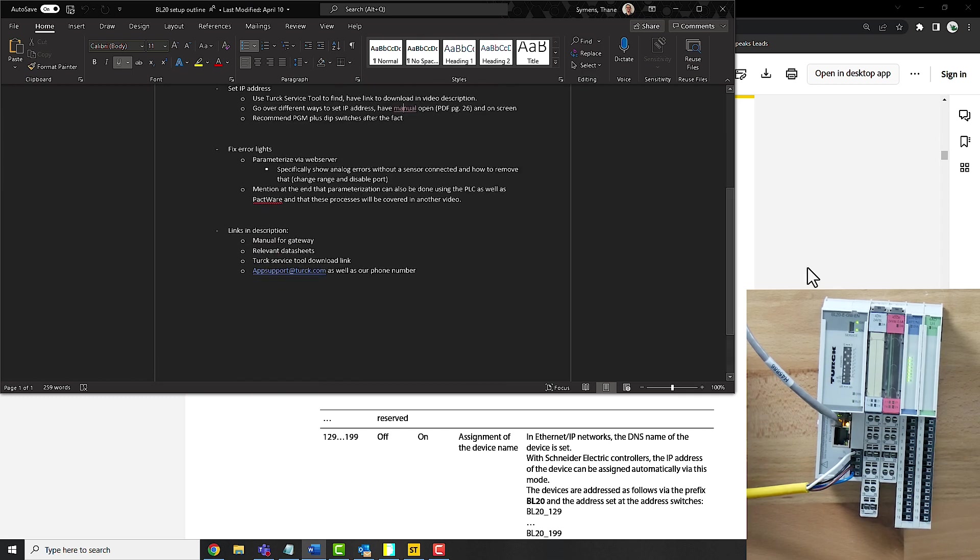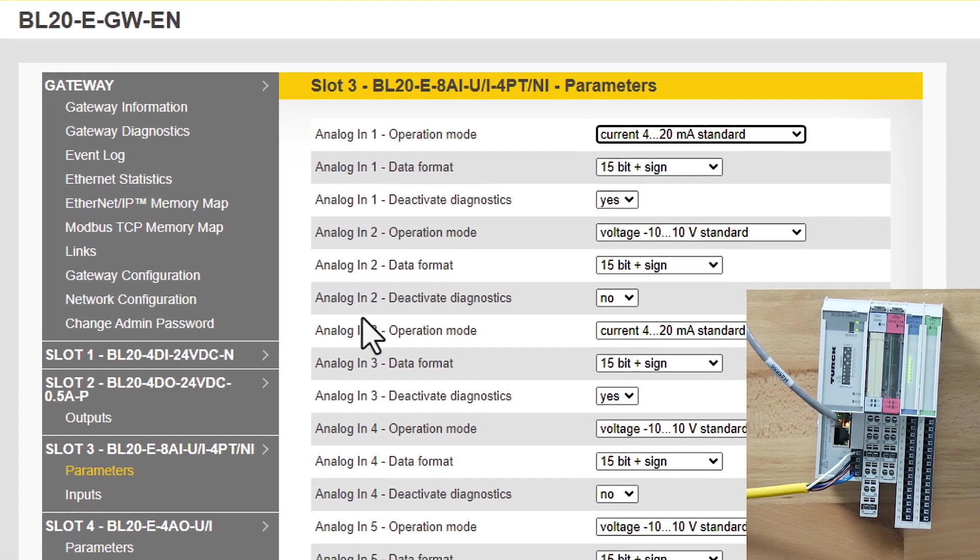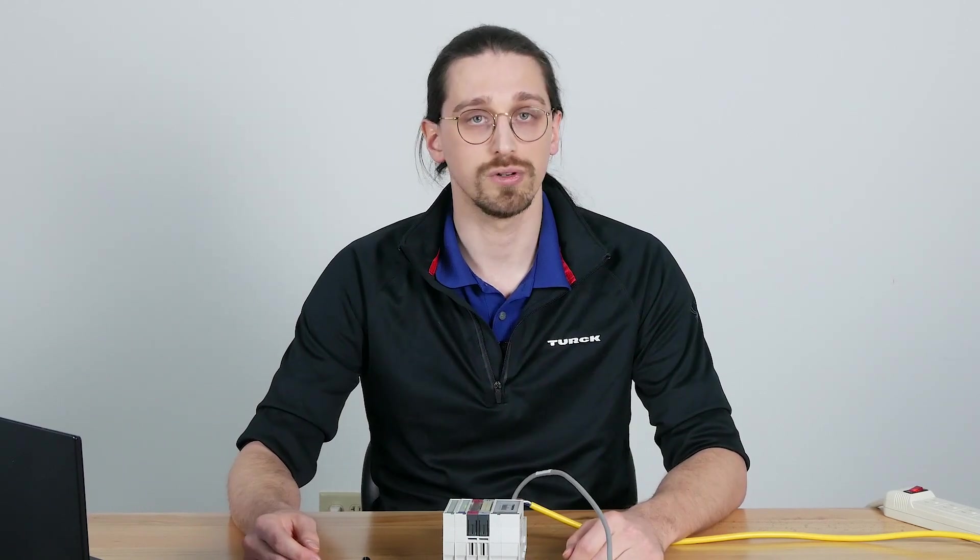We've parameterized via the web server, gotten all the red lights to go away, and now you should be ready to go with your BL20 system. For further troubleshooting guides, we're going to make another video that will go over more in depth how to specifically troubleshoot different slices or different gateways. Until next time, thanks so much and I hope Turck works well for you.